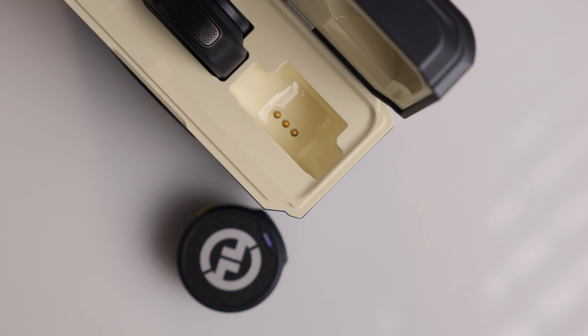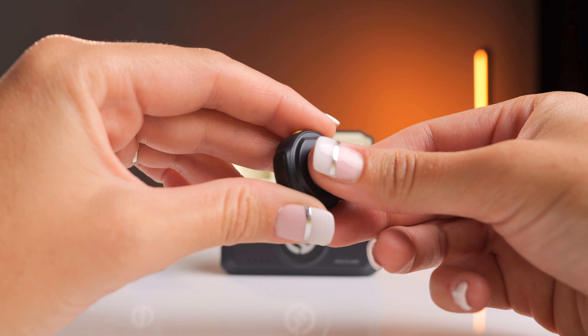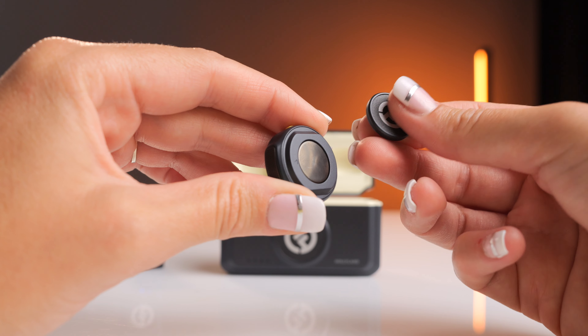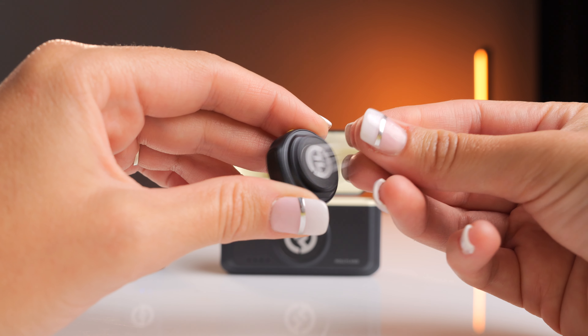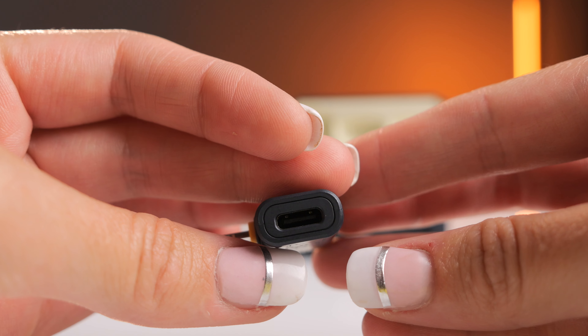There are pins in the bottom of the case to charge it, and the case does hold a charge, essentially giving you a total run time of 40 hours. The little transmitters have their own magnets on the back, and these magnets can actually fit in the case with them already attached, so you don't have to worry about storing your magnets separately.